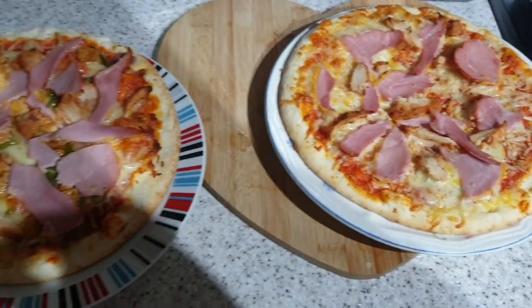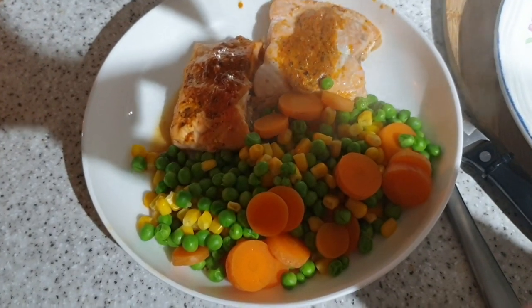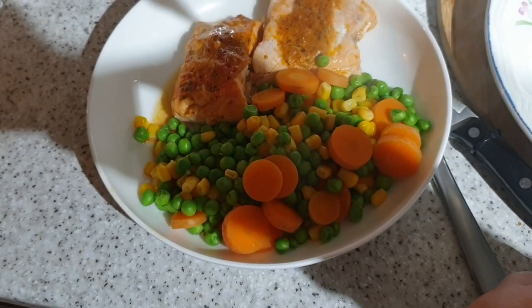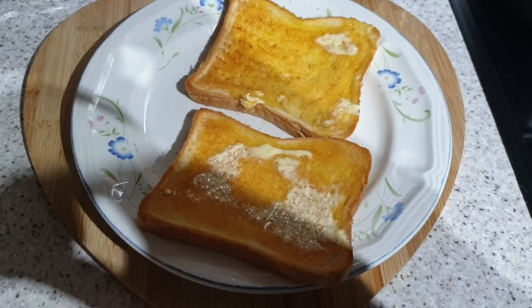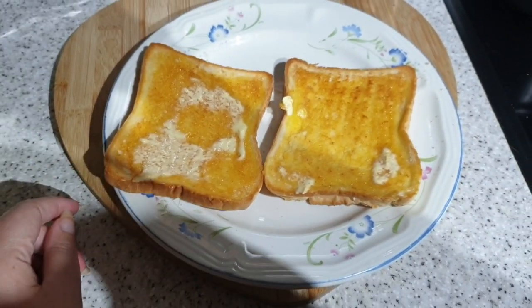It's tea time and tonight John is having salmon done with sweet chilli, peas, carrots and sweet corn. I don't feel great, so I'm on toast.